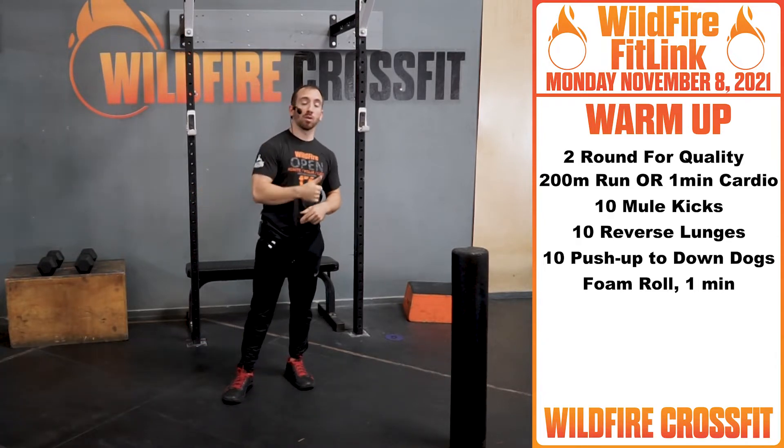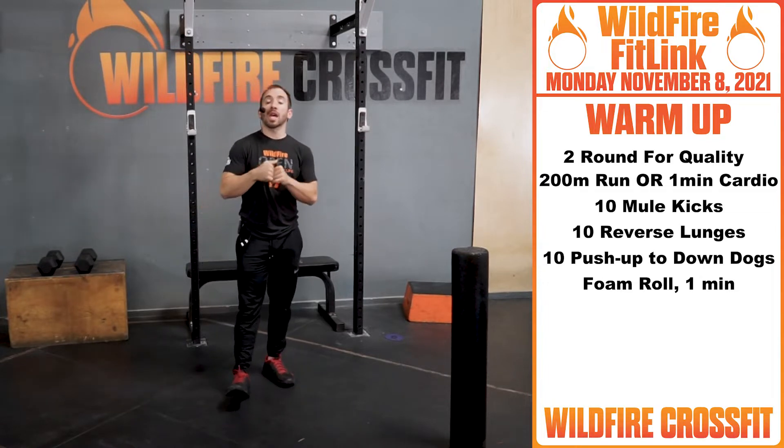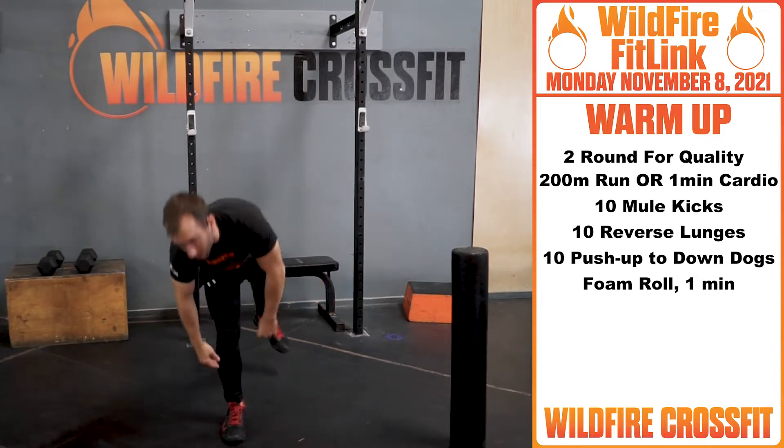We're starting off with two rounds. You're gonna hit a 200-meter run — just get these legs nice and loosened up, get these lungs open. Then you're gonna come back in for ten mule kicks, just getting these hamstrings nice and loose, back and forth, like so.